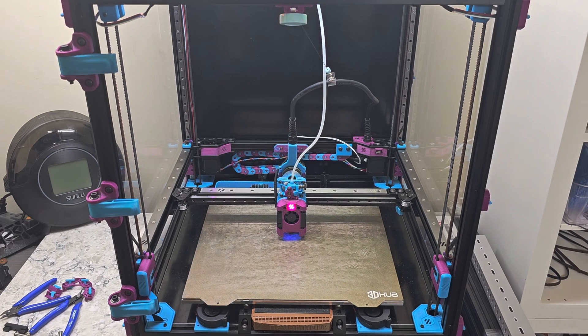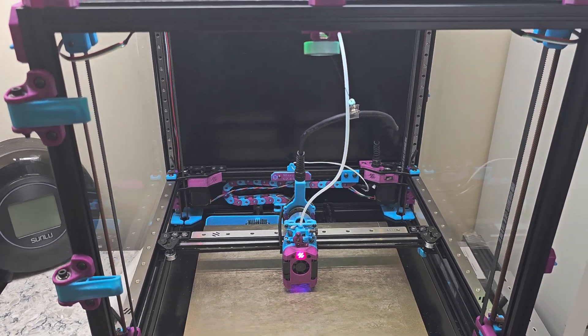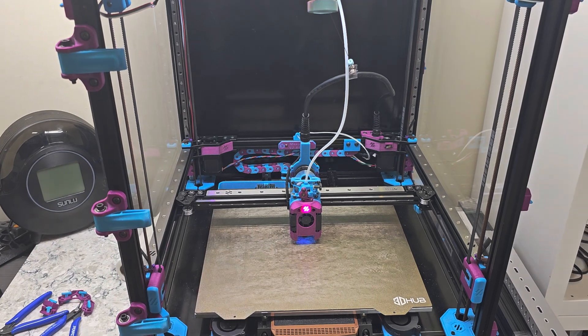Alright, so that's a tour of the printer. Post your questions or comments below and I look forward to giving you an update once the new door panel arrives. Have a good one, everyone.